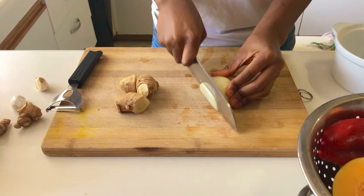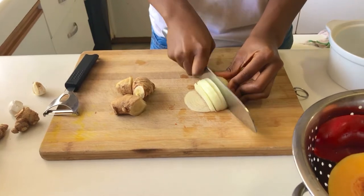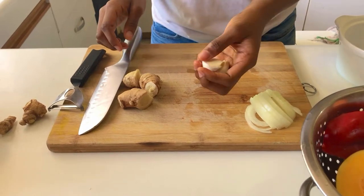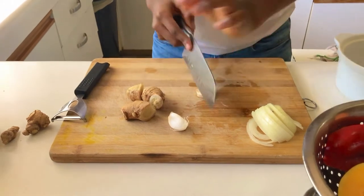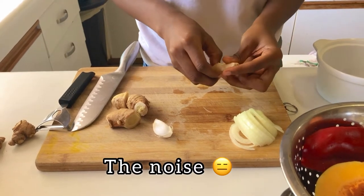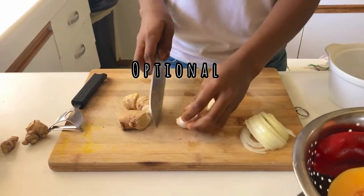We're going to start with our onion — I'm just going to cut it into thin slices. Next, we're also going to use garlic. This is optional; you don't have to use garlic since the star of our sauce today is ginger, but I love garlic too much not to use it. I'm going to be using much more ginger than garlic so you can really taste the ginger. I also think that garlic and ginger complement each other pretty well.